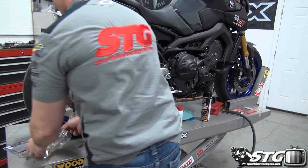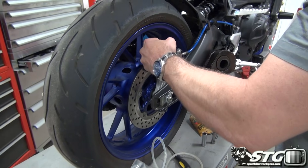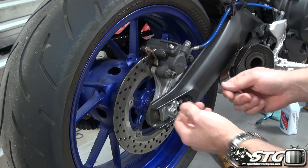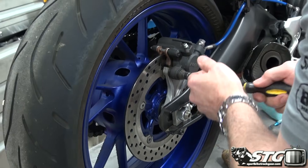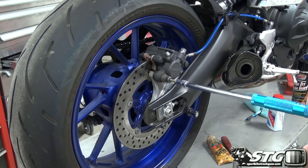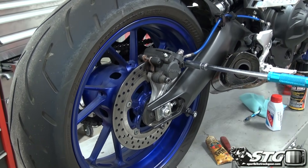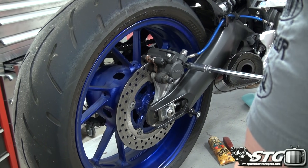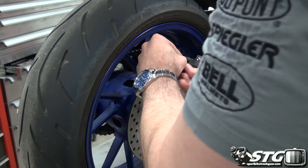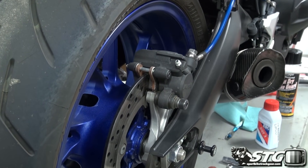We're going to open up by getting the caliper loose on the motorcycle. One of the things I want to do is clean the caliper piston before I push it back in the bore — I don't want any debris to get behind the dust seal for the caliper itself. So we're going to loosen all the fasteners necessary, and I'll just break this bleeder screw loose and get the guide pin for the caliper out.